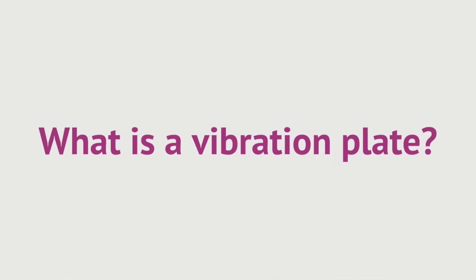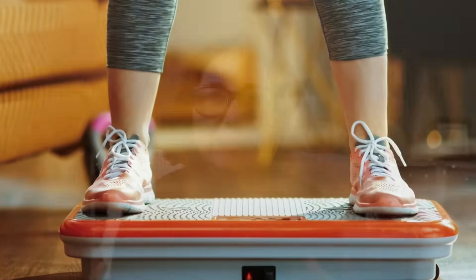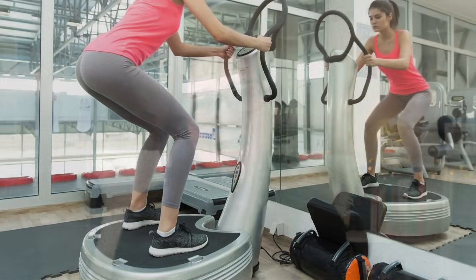So what is a vibration plate? Well, obviously it's a plate or a board that vibrates. You stand on it and it transmits vibrations through your body, causing your muscles to contract by stimulating them. Rather than just stand on it buzzing away, you do exercises like squats. They're said to have several benefits including improving bone density, strengthening muscle fibres, improving muscle recovery and burning calories. They cost anything from under £100 to well over a couple of thousand for one of the all-singing, all-dancing power plates.